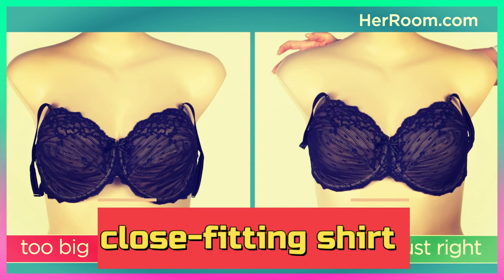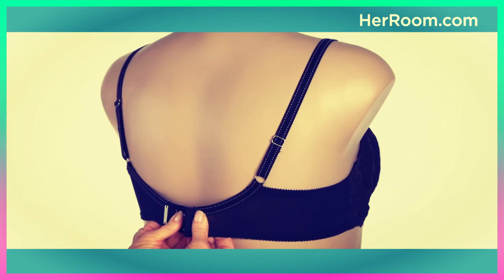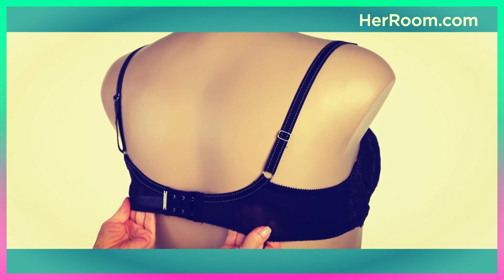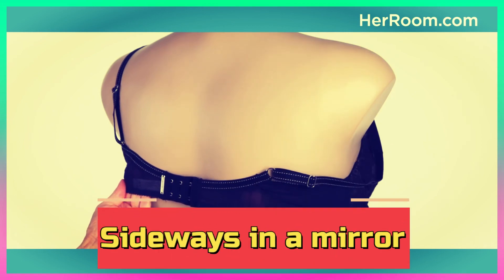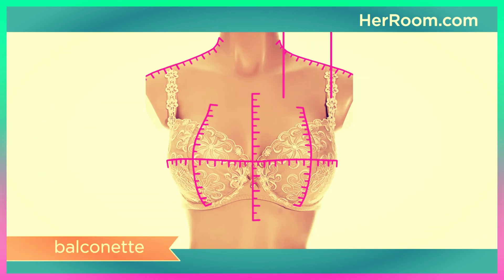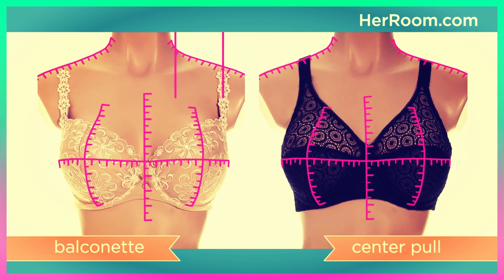Put on a close-fitting shirt over the bra. If the cups pucker or your breasts bulge, you are not wearing the correct bra size. Look at yourself sideways in a mirror — your breasts should sit midway between your shoulders and elbows. If not, you need a more supportive and better fitting bra.